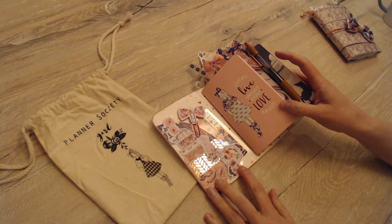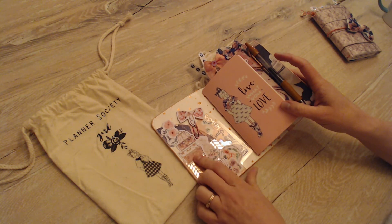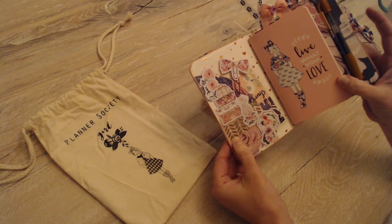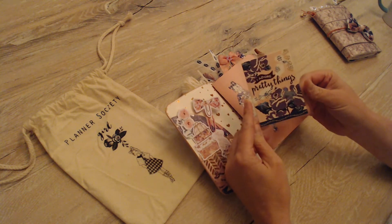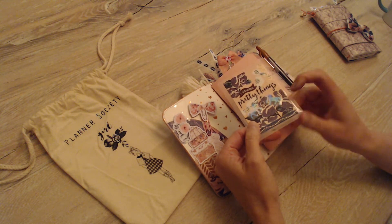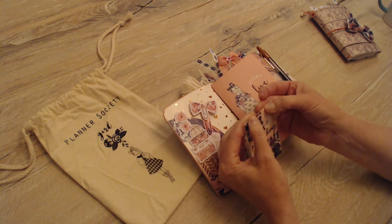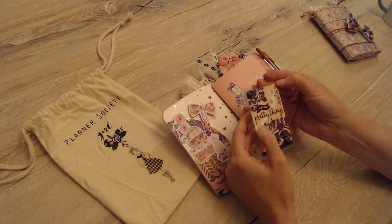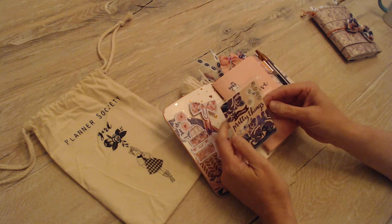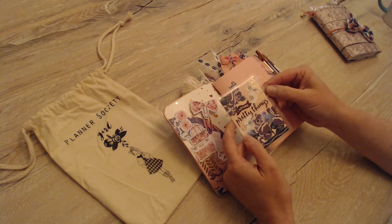Some of these die cuts came in the kit. Some of them, like this pineapple and these suitcases, were part of the March TPS kit. And then this rose gold washi tape I found in a tube at Michael's. This journaling card came in the kit, and it also came with a tube of sequins. I apologize for the lights — I tried to get to this video all day while my light was natural, but it's like 8:45 local time and I only just got my little one to bed.